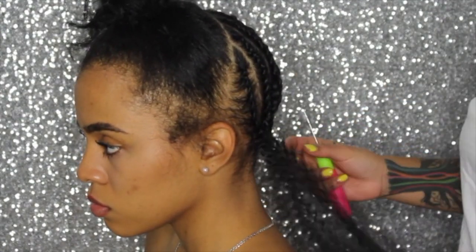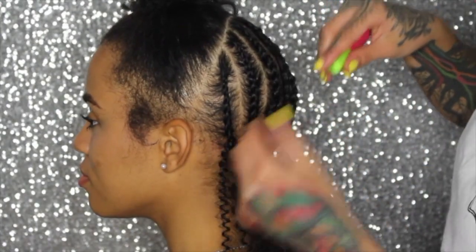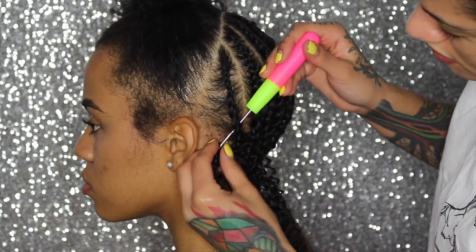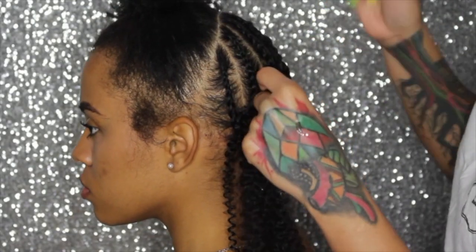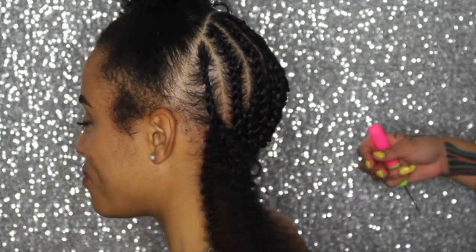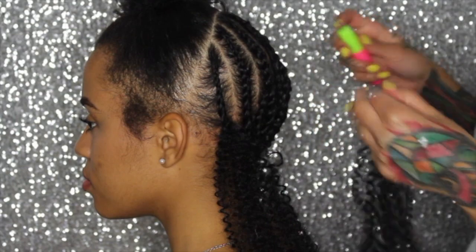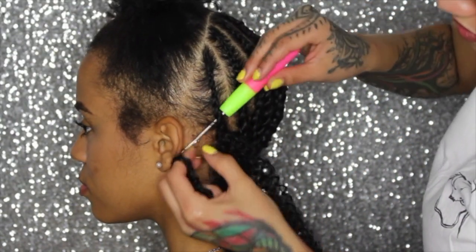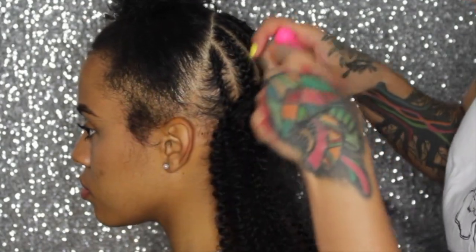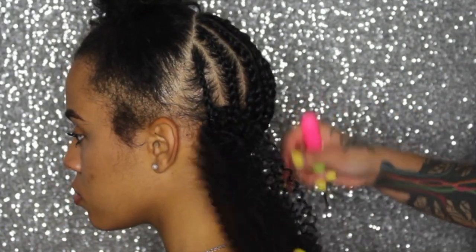This is my first time doing it and I finished her hair within an hour — the whole thing. So you literally stick the crochet tool through the hair, you latch the hair onto the hook, you pull it through, then you loop the hair through the hole and pull it. It's so easy, I swear.